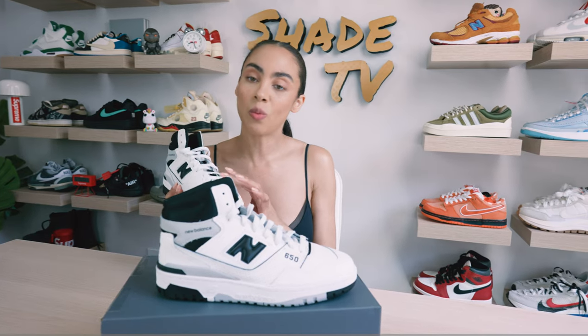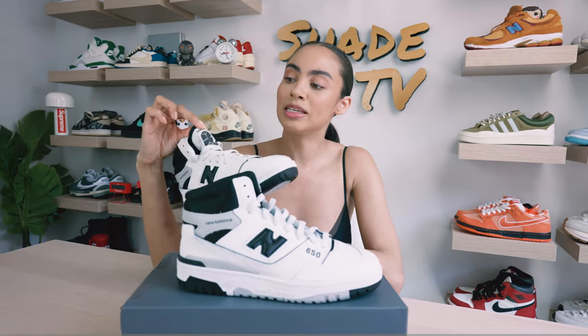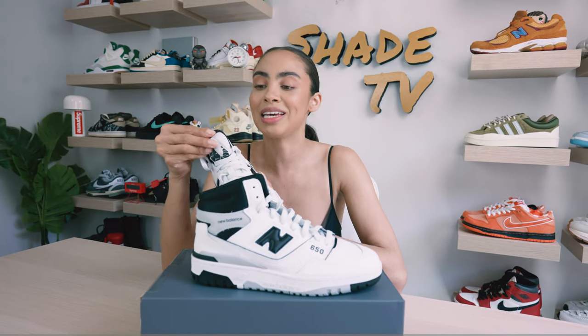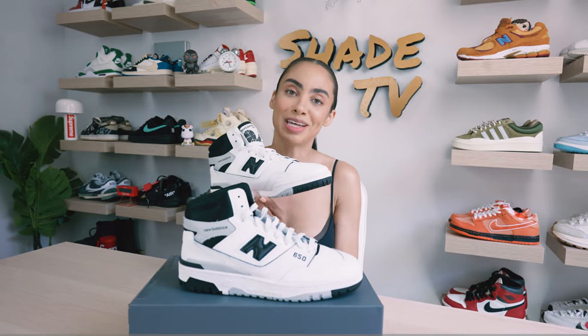As far as the upper goes, it's completely covered in a white leather and then we've got subtle hits of black on the mesh. We've got white laces and a white and black tongue. New Balance is completely colored in the black color scheme, as well as the 650 to pop off that white tone. Then the trimming of the tongue is in that black shade. Let's take a look at those details then move along to the side paneling.